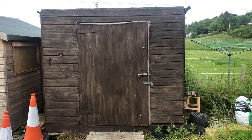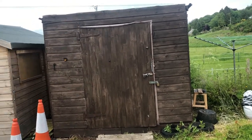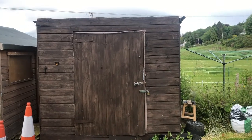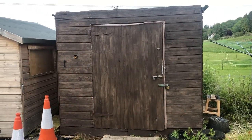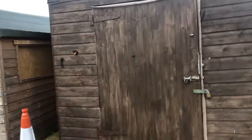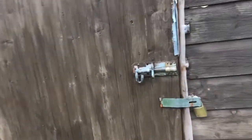Hey guys, it's Leah Silver Question here. Today I'm going to show you around my new tack room or tack shed. I recently moved my horse's tack into here and redecorated it, so I thought you guys would like to see.